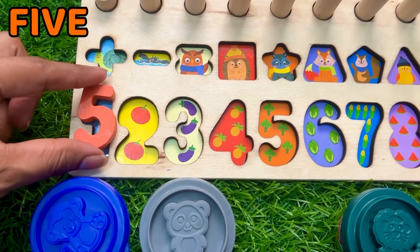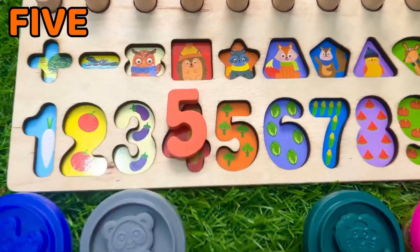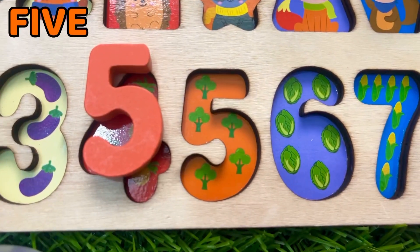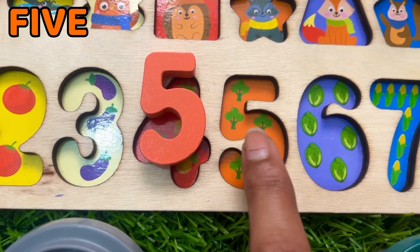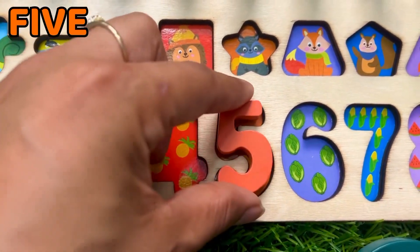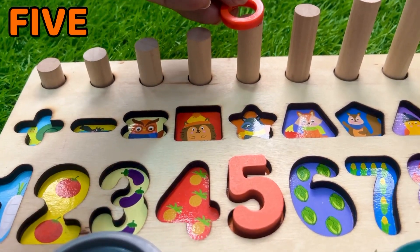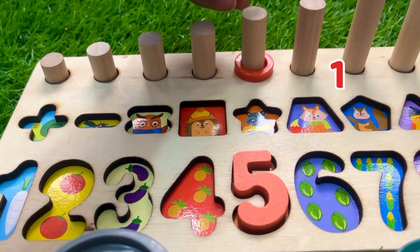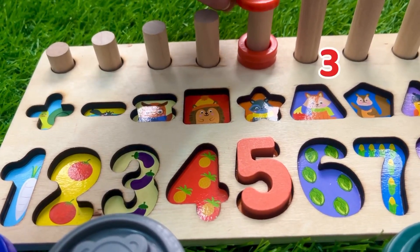Let's try here... no, no. Maybe here? Yeah, here is five! Let's count one by one: one, two, three, four, and five. Let's put it on the number five side. Now let's put five ring circles one by one: one, two, three.